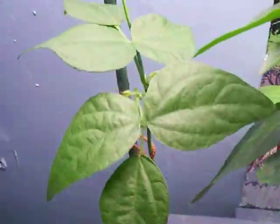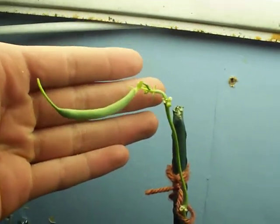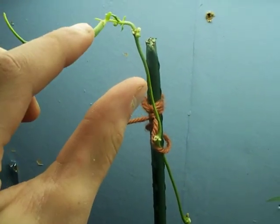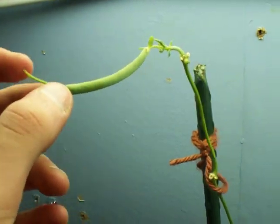My aquaponic bean is in here and I'm watching this bean on top. It's been growing — it's at least been doubling in size from when it first came out. From about the first two days it's been doubling in size every day after that. It's been about three or four days since the flower fell off.